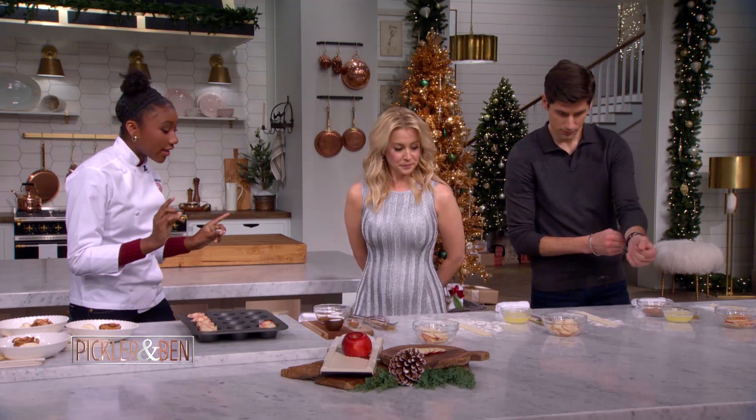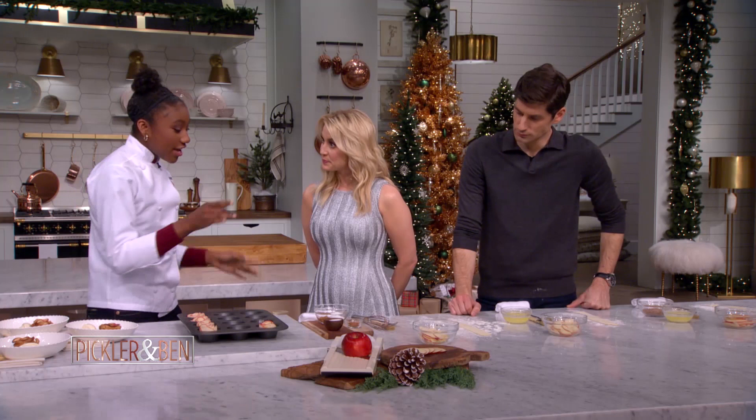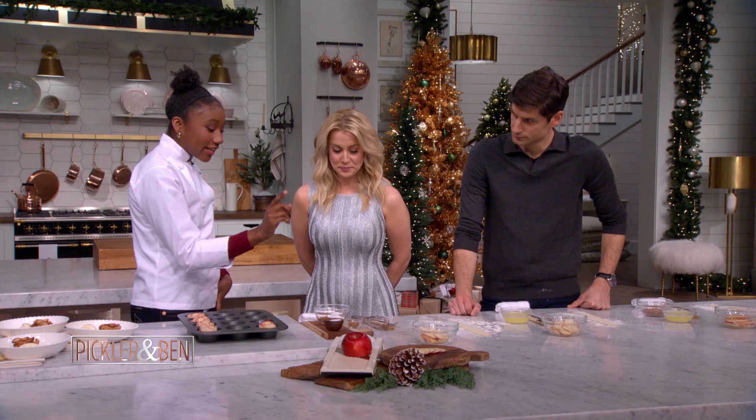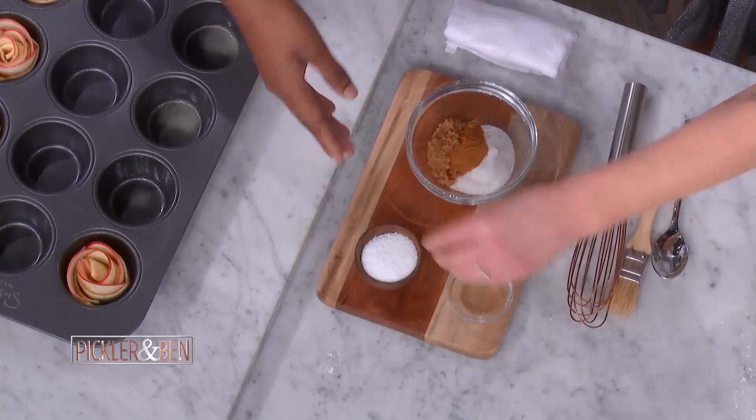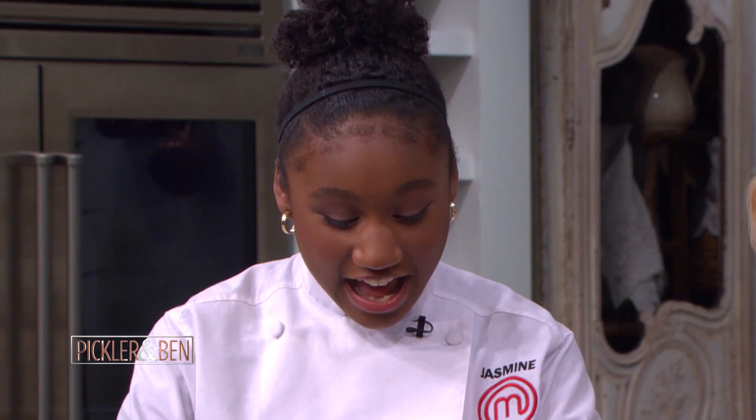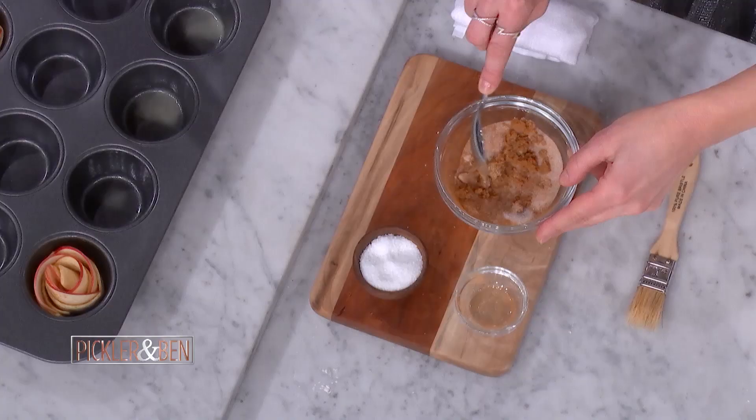The first thing we're going to do is mix up some of our spices. This really gives our apple rose the flavor. So we have two tablespoons of granulated sugar, one tablespoon of brown sugar, a teaspoon of cinnamon, and then a pinch of salt. Go ahead and add in the cinnamon and a pinch of salt.